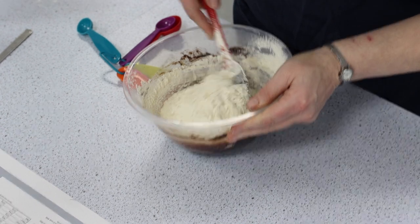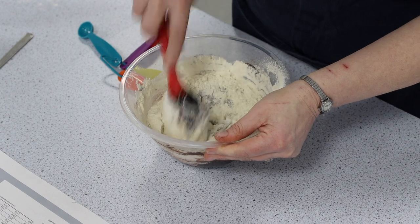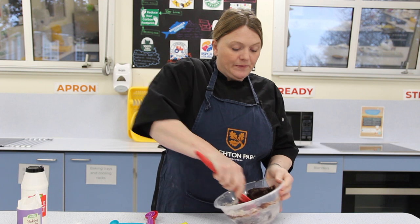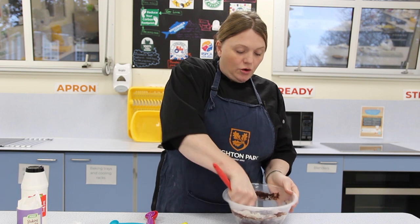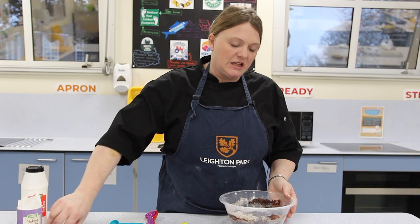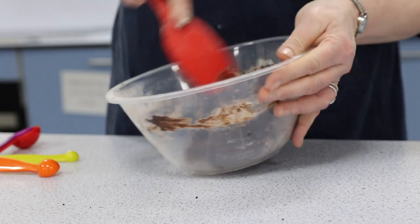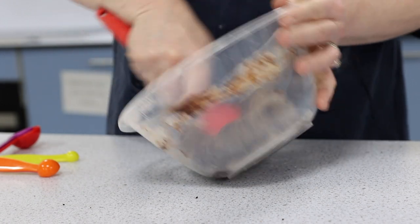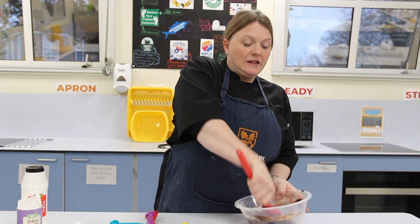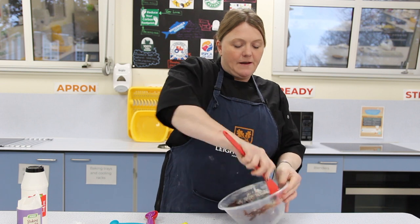We'll just get this stirred together until it forms a dough. You can see how gorgeous and chocolatey these are going to be, even just looking at the mixture. We're just getting these last bits of flour incorporated in. You might want to get your hands in there to do this, but it's still a bit too sticky, so I'm just using the spoon to get these last few bits mixed in — and the less washing up you've got, the cleaner you can get the bowl.